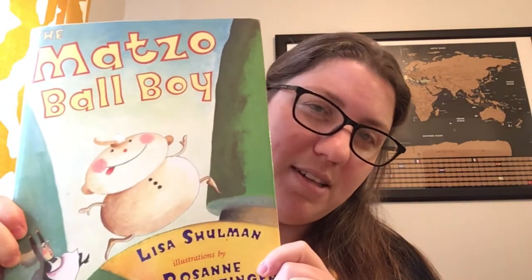Hi everyone. The book we're going to be reading today is called The Matzo Ball Boy. I know you all know the story of the gingerbread boy or the gingerbread man. So it's a little bit similar to that, but there are some things that are different in The Matzo Ball Boy.